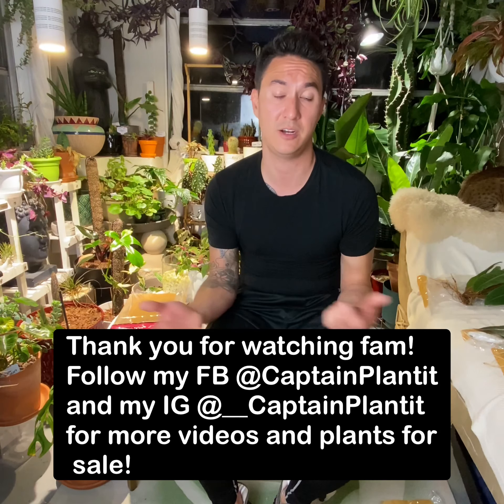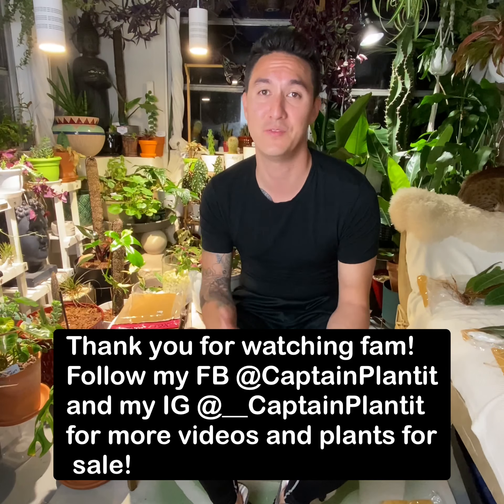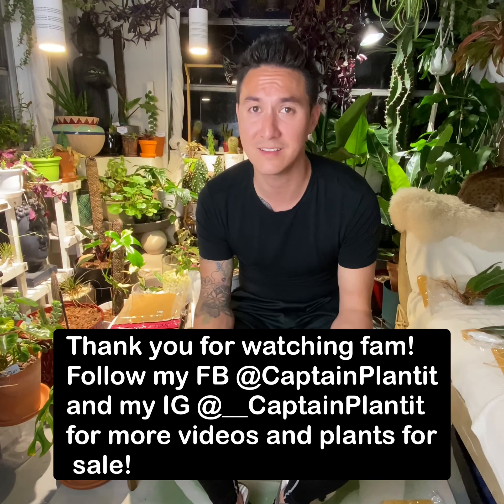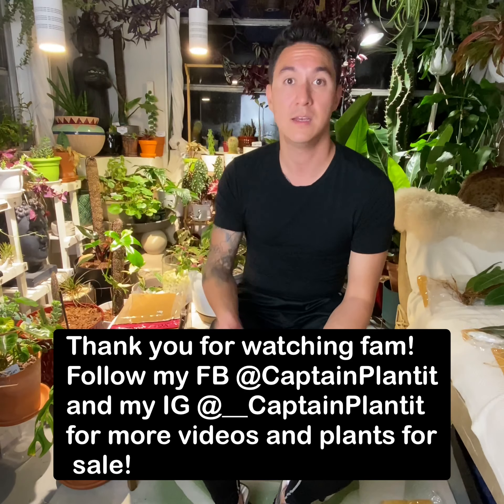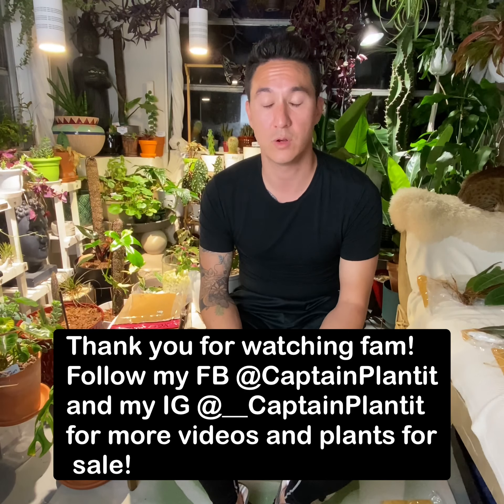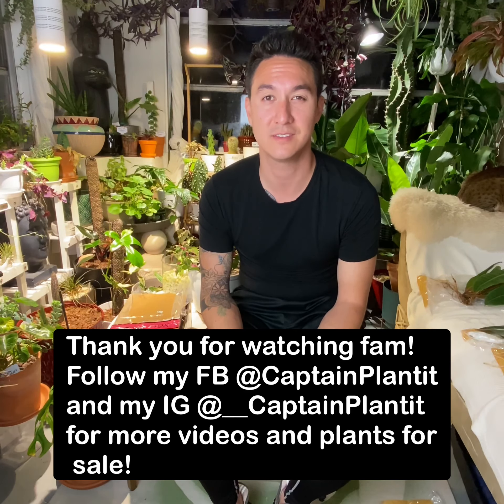I'm glad to be able to show you the unboxing and the nervous wreck that I am going through this. Now it's just a waiting game — playing doctor, trying to rehab, trying to get these things acclimated. So don't get discouraged. If you guys order any plants and see any kind of damage on them, it is a part of it — it's going to happen. Plants don't travel well. Time for me to get to work.